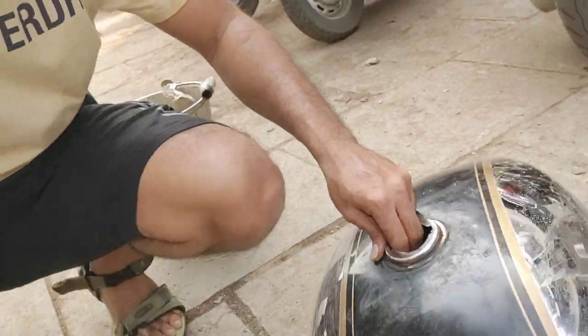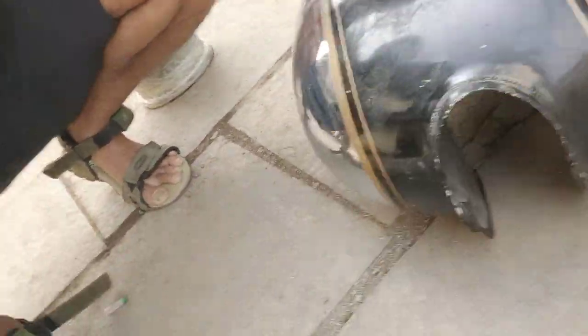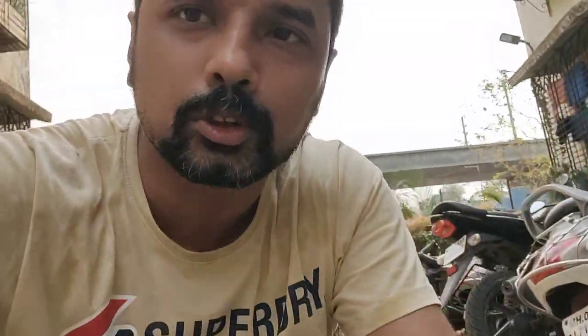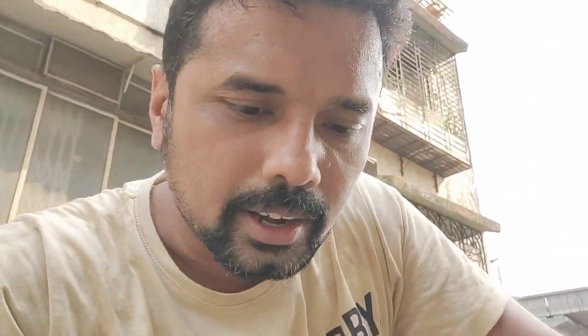This is my tank. This is supposed to be a genuine spare part from Royal Enfield. The problem with these spare parts is they rust very easily. I don't know why. This is like my second tank now.